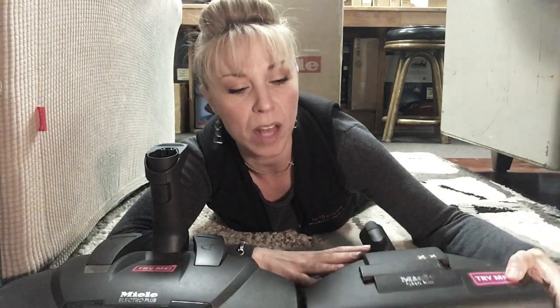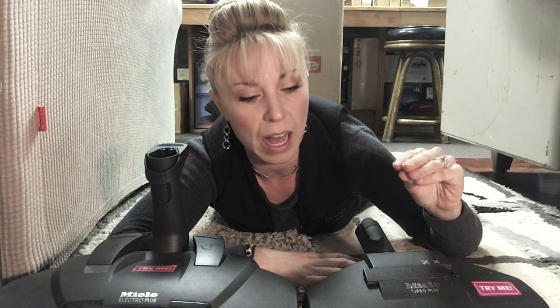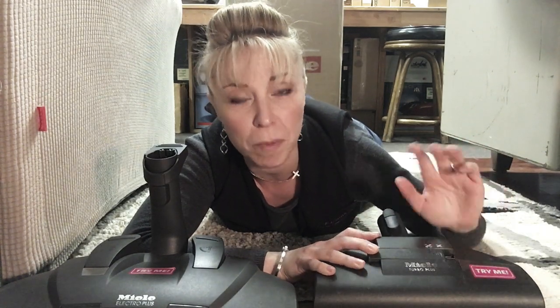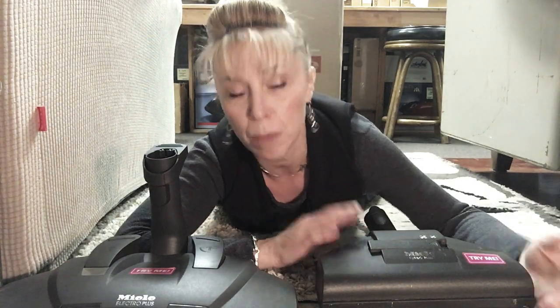Did you see the difference? With the turbo nozzle we had a suction problem because it doesn't adjust — it maintains a very close tolerance to the surface, so it suction-cups and gets stuck, and it was actually pulling the rug around. Opening the slider valve gave a little suction break which helped, but did you hear how when I lifted it the brush spun fast, but the moment I put it down on the rug it slowed down considerably — on one carpet it pretty much stopped, meaning no agitation.